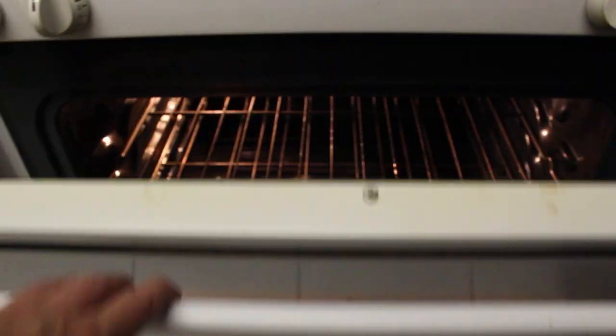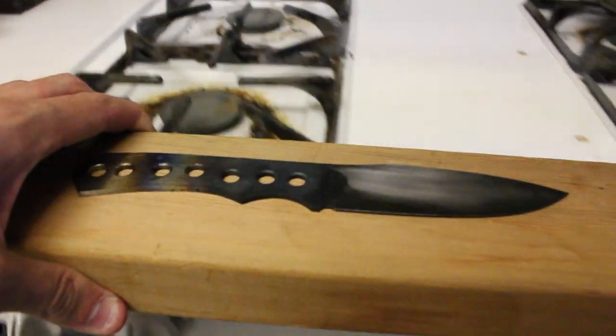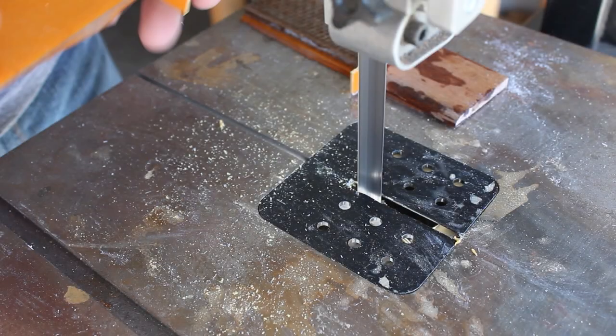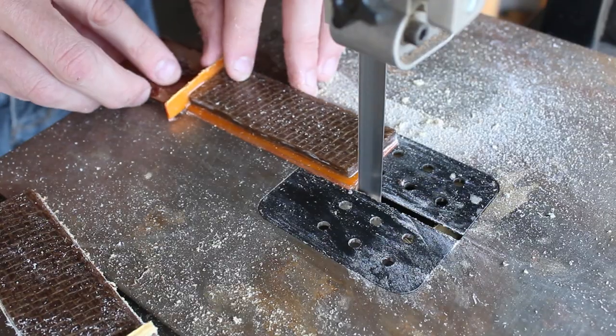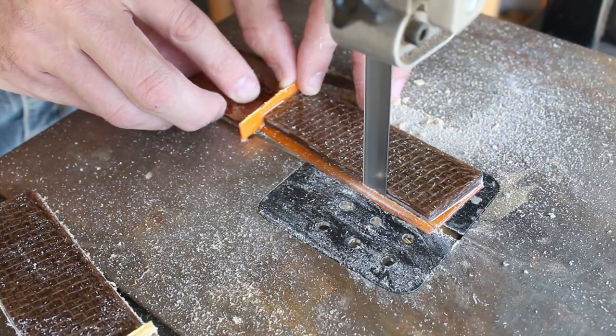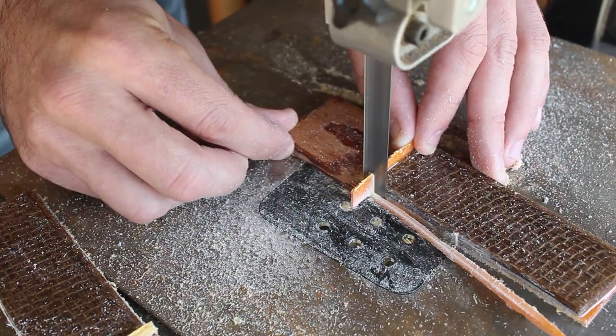To temper the steel I'll put it in the oven at 400 degrees for two two-hour cycles. Then I'll trim up the scales, clamp the knife to them, and go ahead and drill the pin holes.